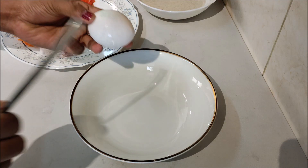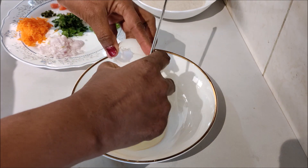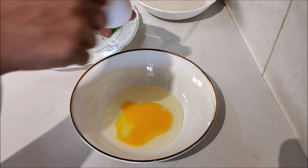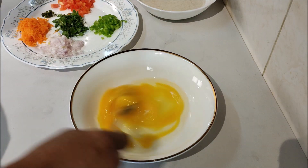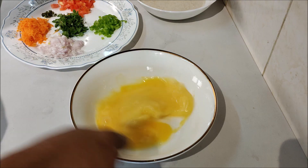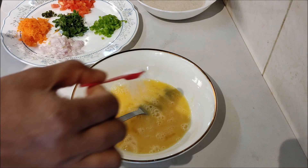Pour 2 cups in the bowl and 1 cup of tea. Let's take a look.